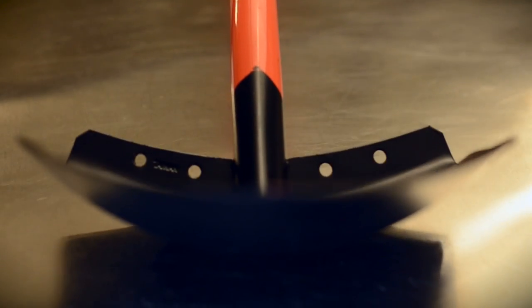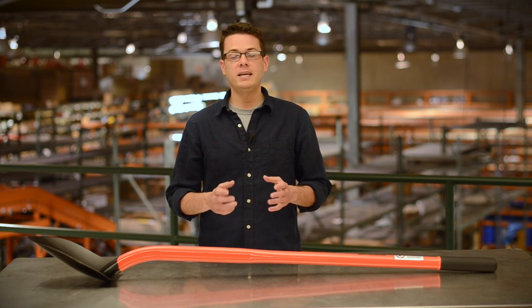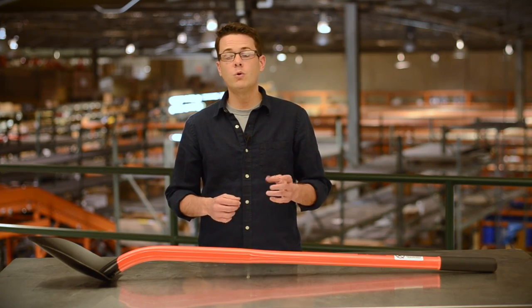Overall weight is 6.7 pounds. Give the AM11 a try and we think you'll agree it gets the job done — all backed by a lifetime warranty. Call or order online today.